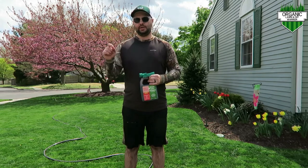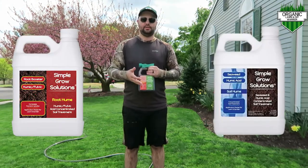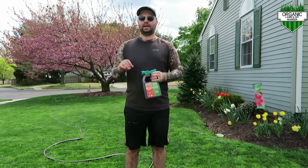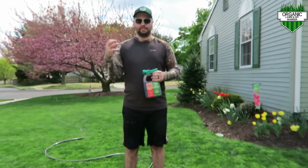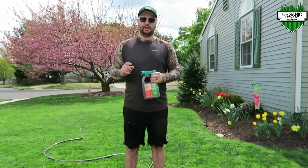Those are the Simple Lawn Solutions RGS and Humic 12 — that's their brand I put down on my lawn. I also put down Air 8 just so those nutrients and everything got into the ground better, and I did three ounces per 1000 for the Air 8.